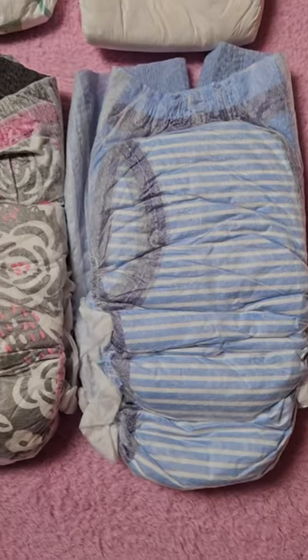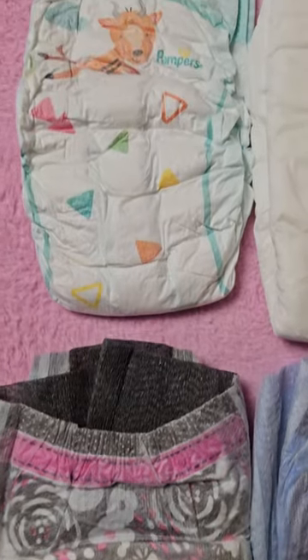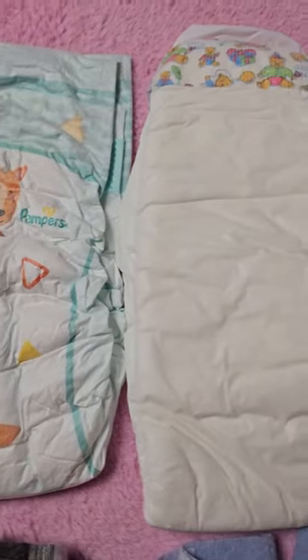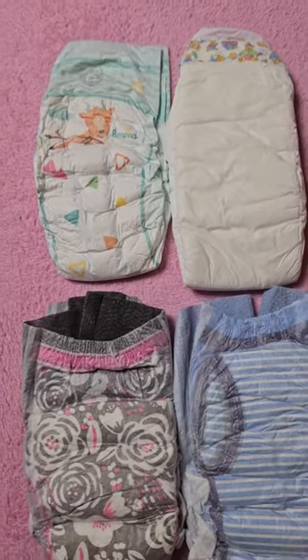Four diapers made for kids but may still fit you. In the bottom row, twice dry night's pants — a pull-up without glue. Glue is intended by the manufacturer for boys; black and pink for girls. On the top left,